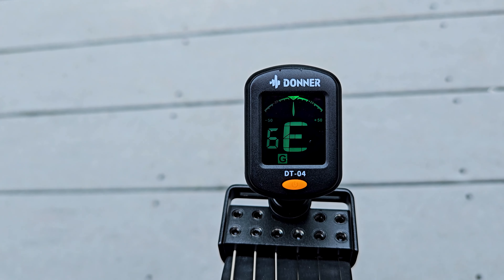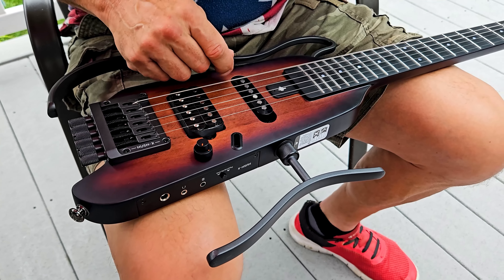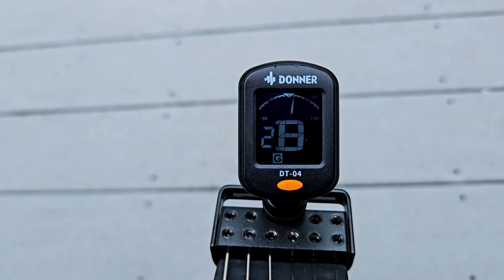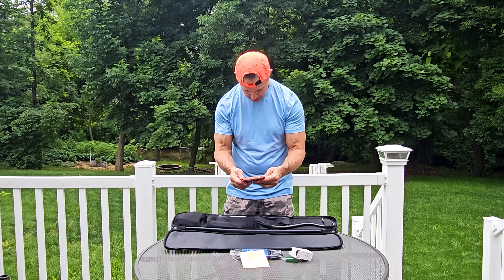I suspect it's going to have some strappy things because there's hooks, and it's probably going to be able to go over like a... what do you call that thing? Arrows? A quill? Oh yeah — a backpack. I'm pretty sure it's a quill.